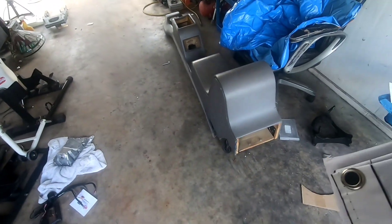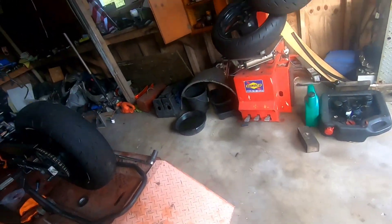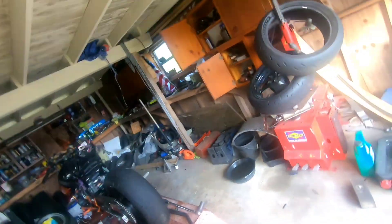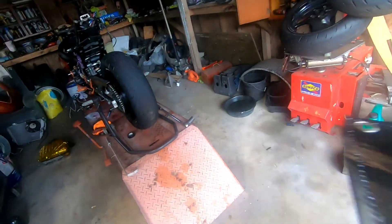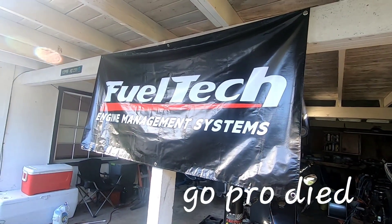Honestly, I was more excited for this banner than anything else. Let's unfold it real quick. All right — got the Fuel Tech banner hung up.